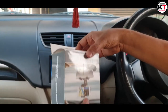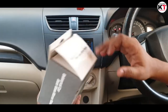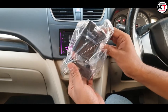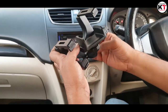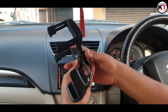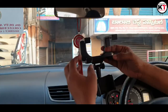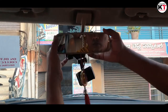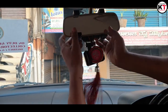Guys, we have arrived at the unboxing. This is the universal rear view mirror. I will give you an unboxing — this is the car mount station. You can fix anything here. We can fix something like this, and this is a 360 rotator. We can fix it here, so let's take a look.